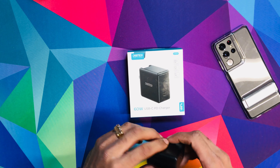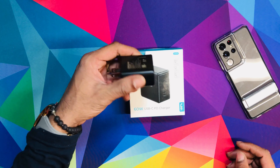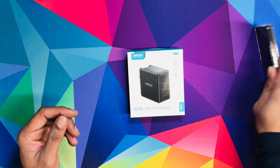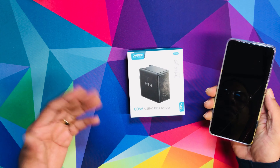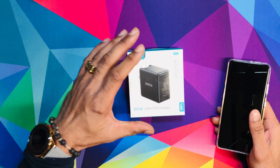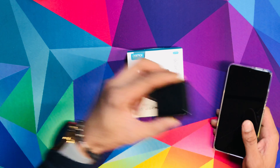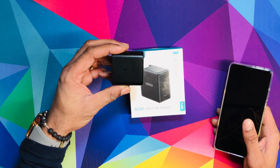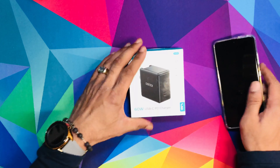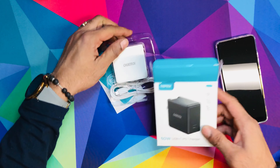I decided to buy this TrueTech charger to compare it to the 45W Samsung wired charger to see if it's better or the same thing, and if the price difference is worth it. So let's unbox it — my Samsung Galaxy S21 Ultra 5G is completely dead. We're going to do a 0 to 100 charge with the TrueTech 60W charger compared to the 45W Samsung SuperFast charger.